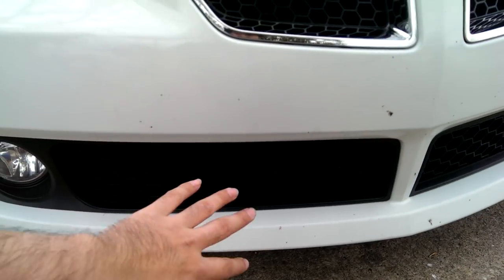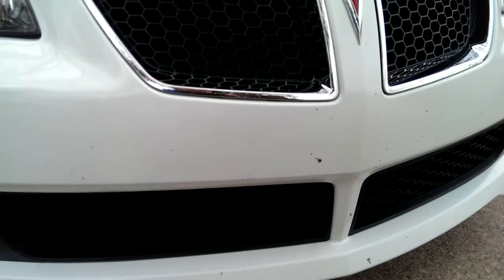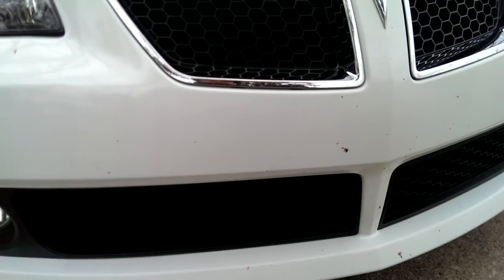I did four coats of Plasti Dip for the fog light grills and these grills up here. And then I did two coats of the Clear Coat or the Glossifier Plasti Dip. I found them at Walmart for $6.97. I think you can get them at a hardware store for $6.87 — so it was a 10 cents difference. But I didn't care, it was cheap. It beat buying it online for $14 a can.